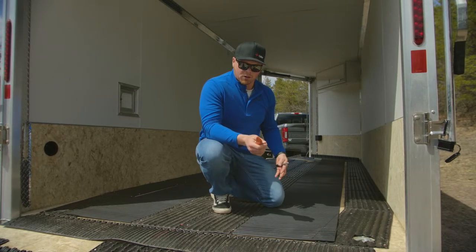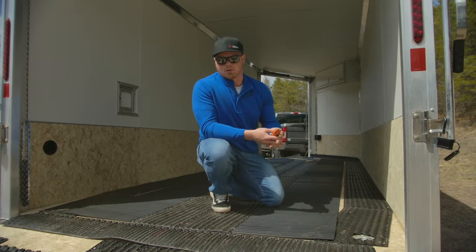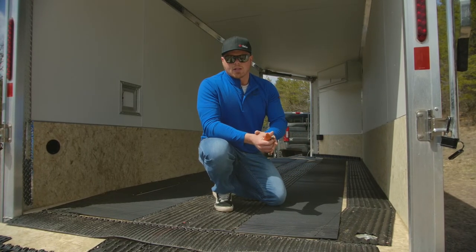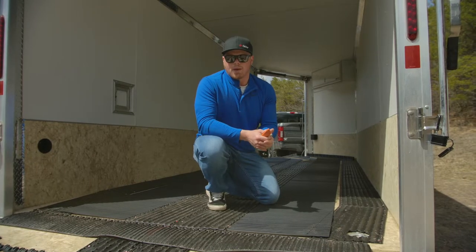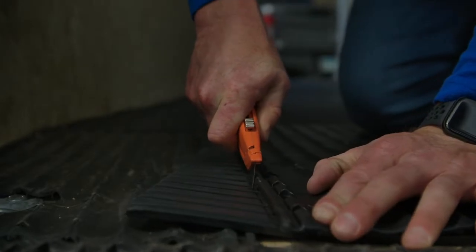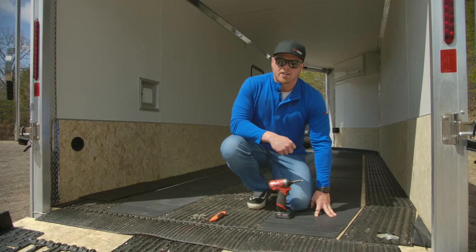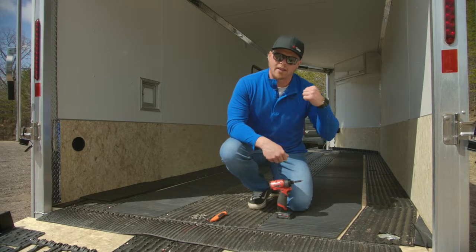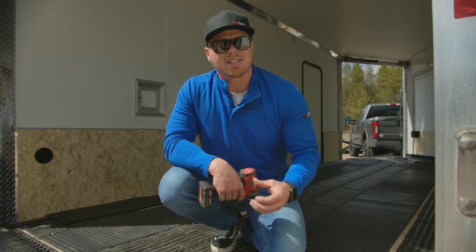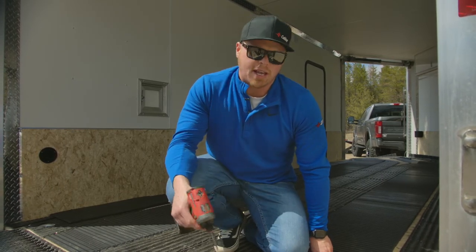Now that we have both tracks mats at the back cut to fit the taper of the Low Pro Glides, we're going to start getting these secured. We're going to put fasteners on both sides of this tracks mat, three quarters of an inch in from each corner, then pull it tight on the other side and get the other side fastened down, then keep moving through the trailer. One thing to note: since it's a softer material, make sure you don't drill the screw all the way through the material when fastening them down. We got these two set and we're going to keep going.